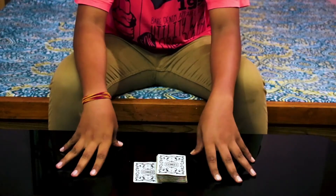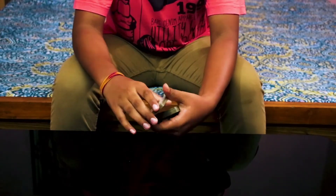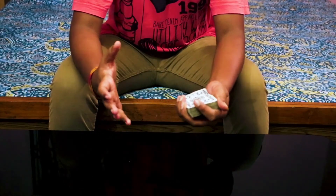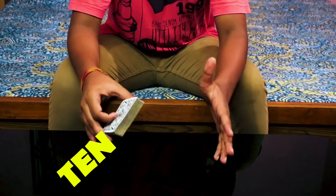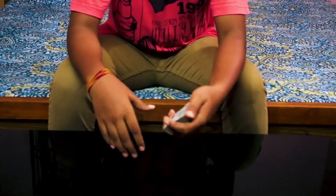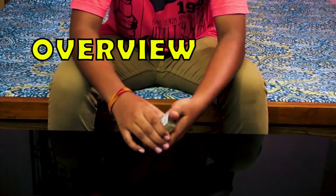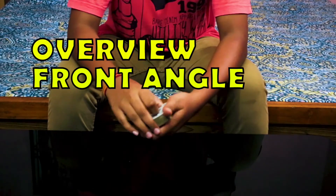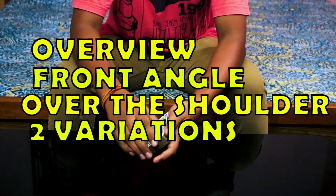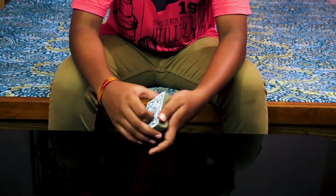Hi guys, welcome back to another video. I call this move the aerial cut because of the really cool cut at the end. Make sure to watch the whole video because I'm going to show you two variations that will make it 10 times better. I've divided this tutorial into four parts: the overview, the front angle view, the over the shoulder view, and the two variations.